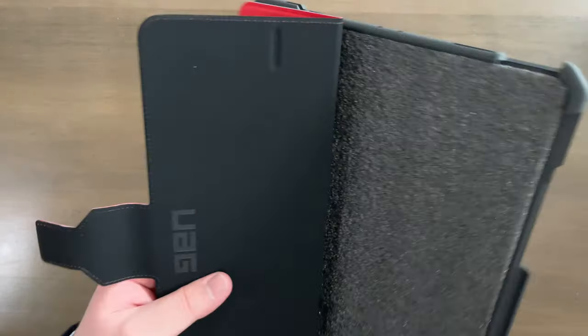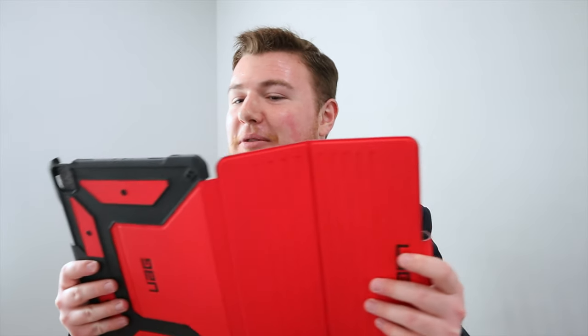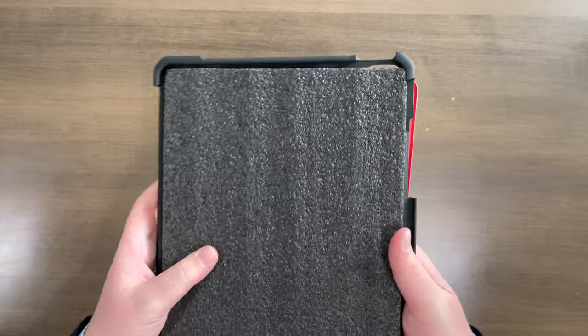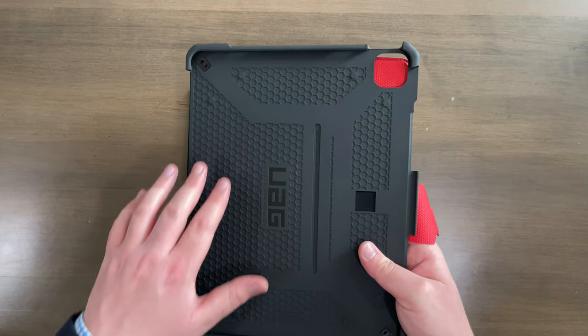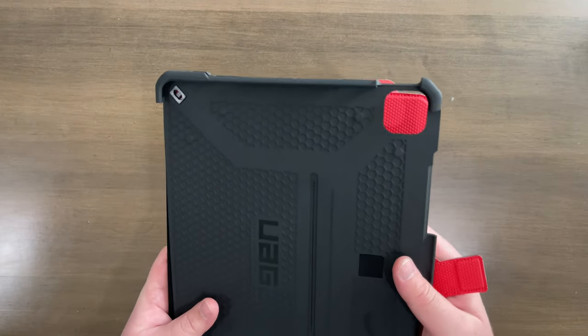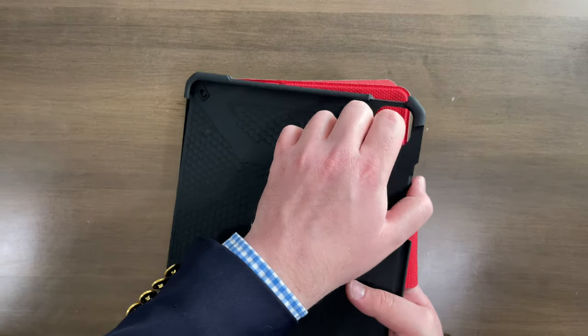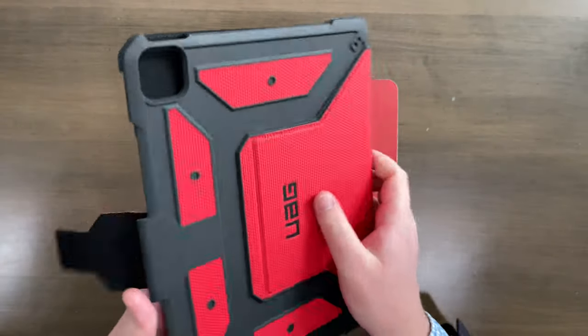Now we can open it up just like that. And voila, this is a big boy — obviously it is for a huge iPad, the 12.9 inch one. I definitely love bigger screens, so that's why I had to get such a big iPad. We can check out the inside of the case. As you can see, it's got this hexagon shaped pattern all throughout it. It says UAG once again. And over here, we got a nice cutout for the rear camera. This is also a pretty floppy case.